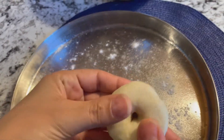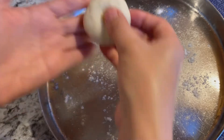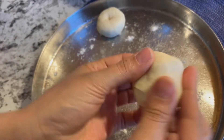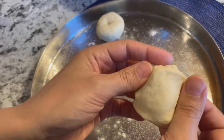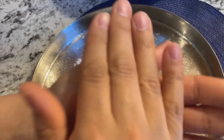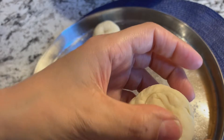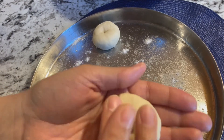We will make it slightly flat, and then shape it and keep it here. With the rest of the dough balls, we will repeat the same process. If you feel that you have not made a hole, you can stretch it a little — no problem. We just need to make a circle. Then we will make a hole in the same way and make it flat on the top.